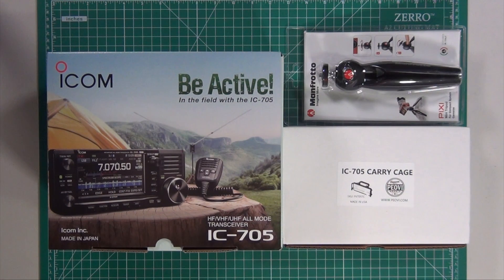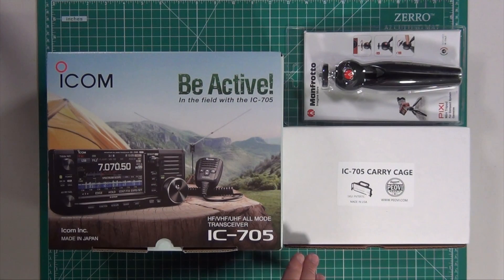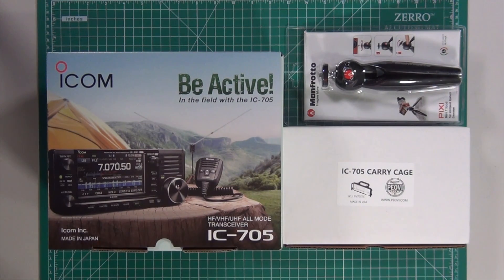Along with it, I also picked up the POV IC705 carrying cage to give it a little extra protection, and so I can see the screen a bit easier, I picked up the Manfrotto mini tripod. Let's check out what's inside the box.